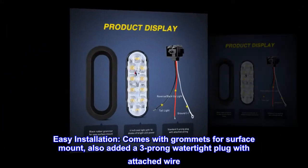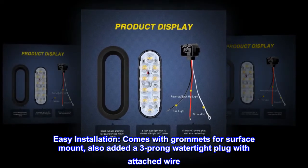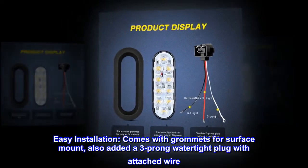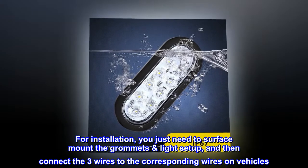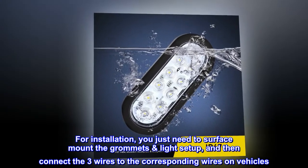Easy installation — comes with grommets for surface mount, also includes a three-prong watertight plug with attached wire. For installation, you just need to surface mount the grommets and light setup, and then connect the three wires to the corresponding wires on your vehicle.